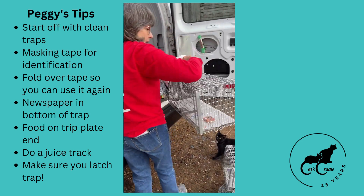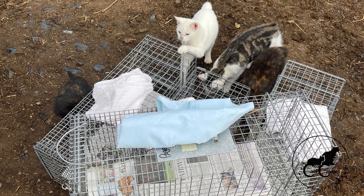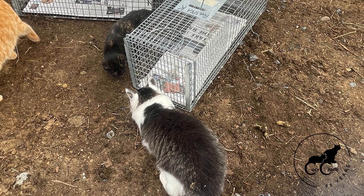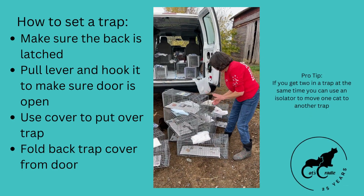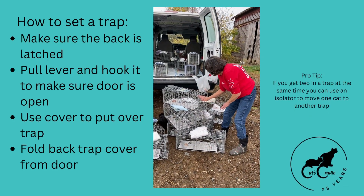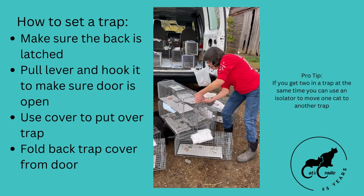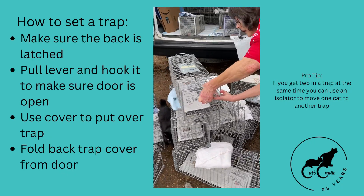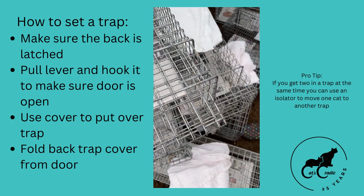All right, and then repeat 50 times! To set the trap, it's locked in the back. You push in on the top, pull up, and then there's a little lever right here — you pull it up and that holds the trap open.